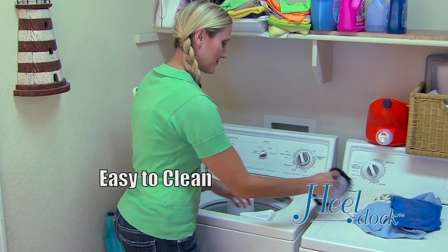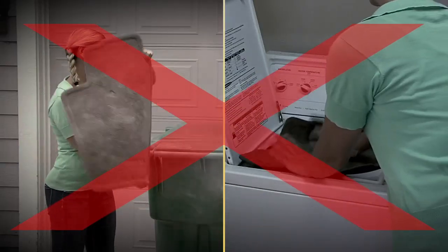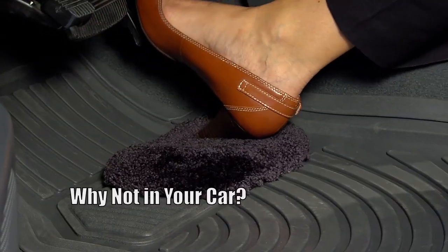It's easy to clean — simply shake it out or throw it in the washer and it comes out like new. Try doing that with your dingy old floor mat. You try to protect your shoes in your closet, why not in your car?